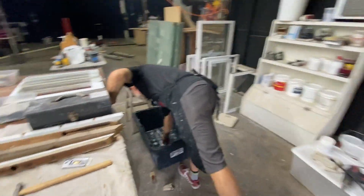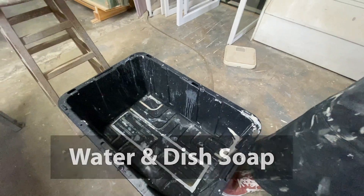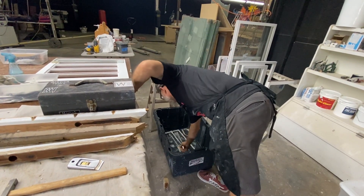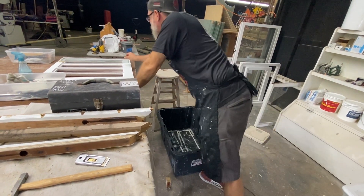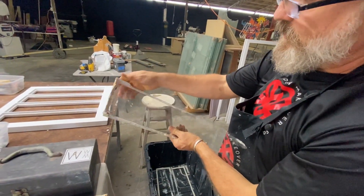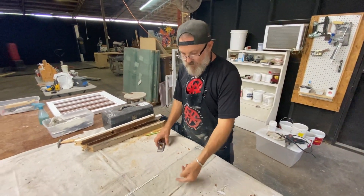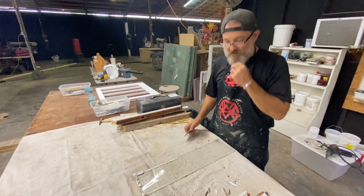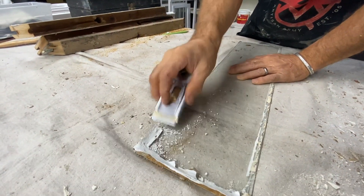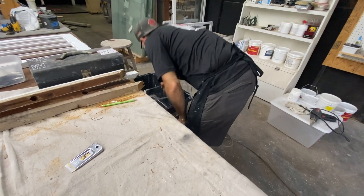I'm going to put it right here and let it soak. The longer you can let them soak the better, because it gets into the glazing compound and softens it up a little bit. It might be good to just dip some in there right now, get some water on it.